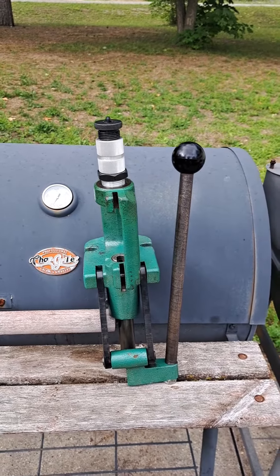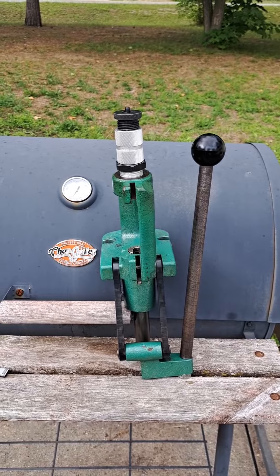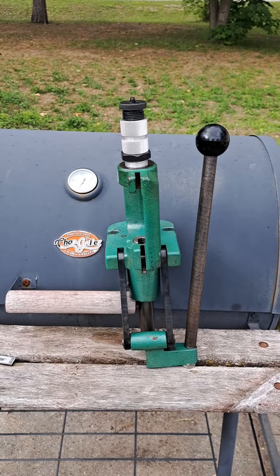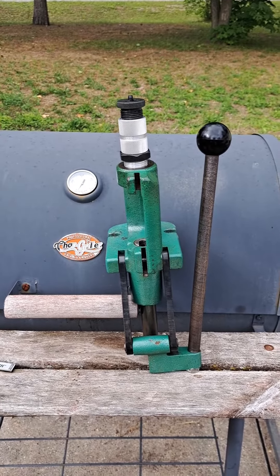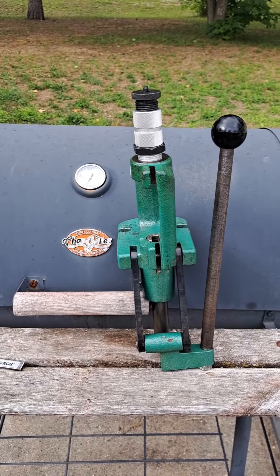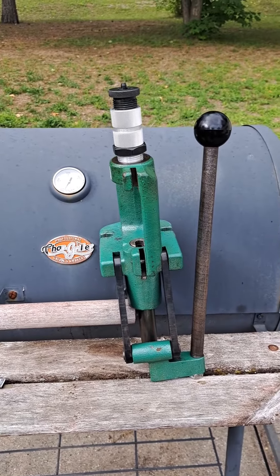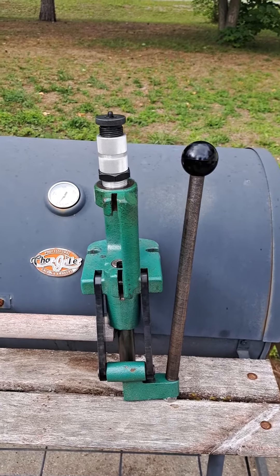I forgot to do a mail call — got too excited to see what was in there. Real quick disclaimer: you guys saw a setup that I put together for loading with a lead press.